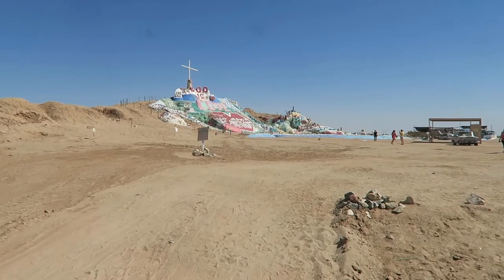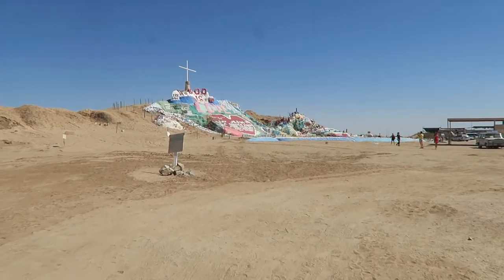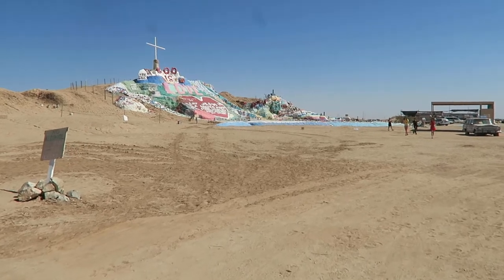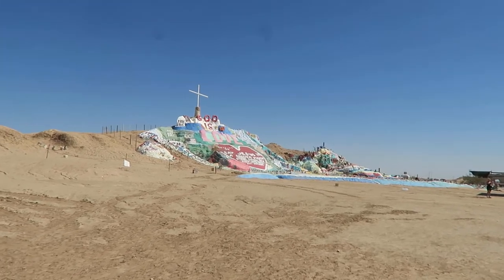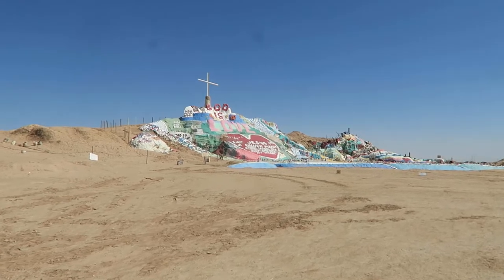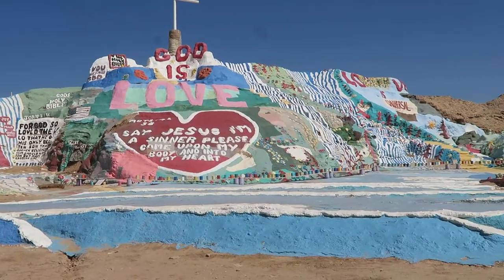So this was built by a resident of Slab City named Leonard Knight, who is obviously very religious. He started building it in the mid-80s, but that one collapsed, so this one he started building in the 90s. It's pretty huge — I think it's supposed to be like three stories tall. He actually made all this out of straw, concrete, adobe, and many, many layers of paint.